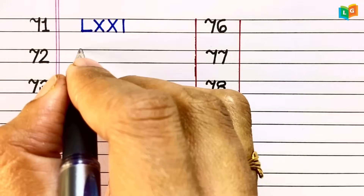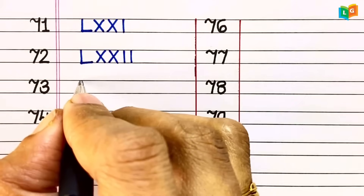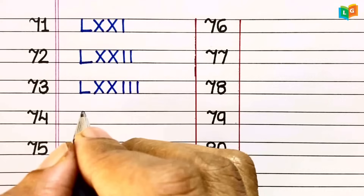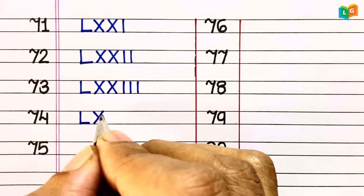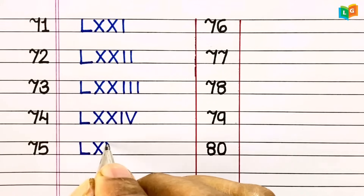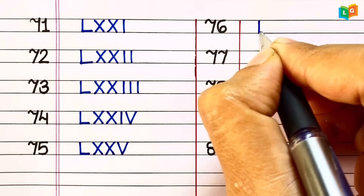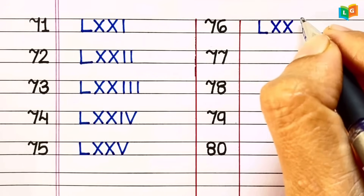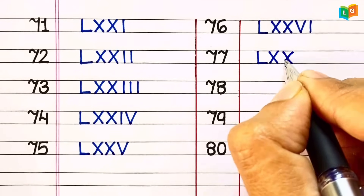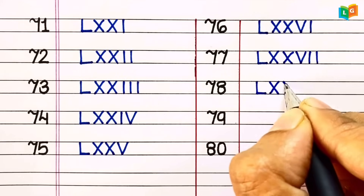71 = LXXI. 72 = LXXII. 73 = LXXIII. 74 = LXXIV. 75 = LXXV. 76 = LXXVI. 77 = LXXVII. 78 = LXXVIII.